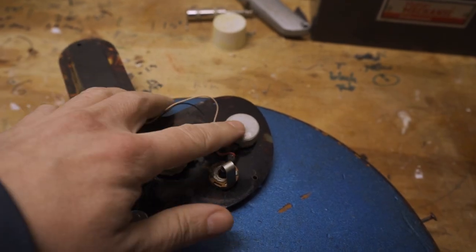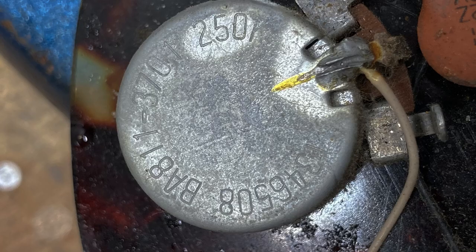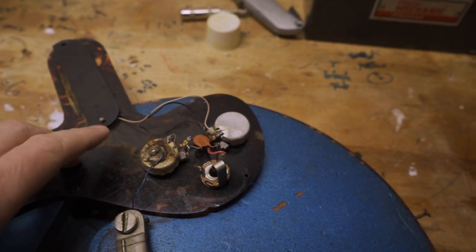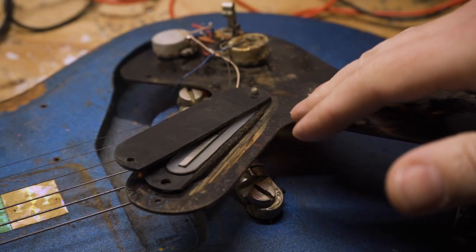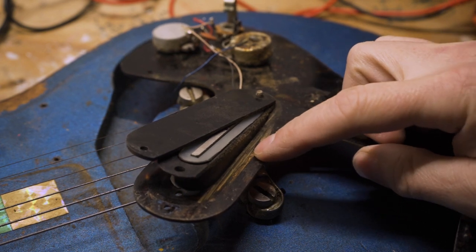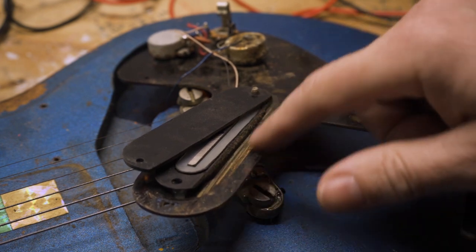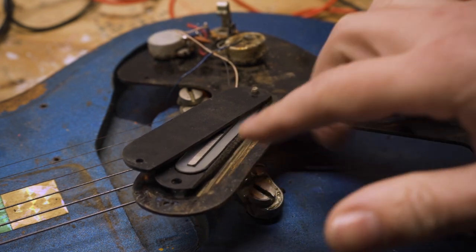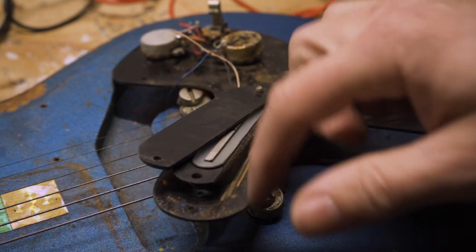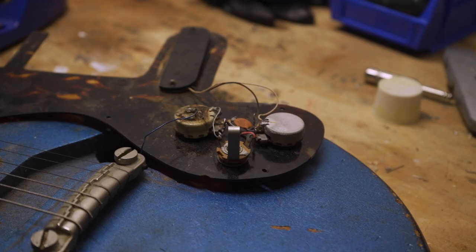I cleaned off the pot a little bit and I can see it has a 1965 date code, which sounds about right. I didn't bother looking at the other one yet because it's filthy. While I was poking around under here I noticed these marks which kind of look like marks from a saw blade — just more evidence to show that this was probably a homemade pickguard and definitely not the original.